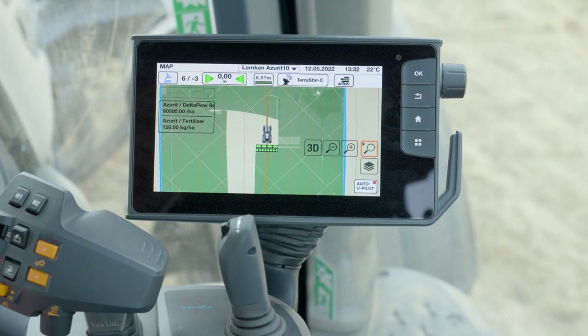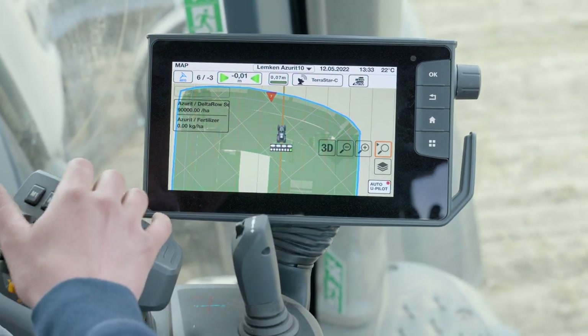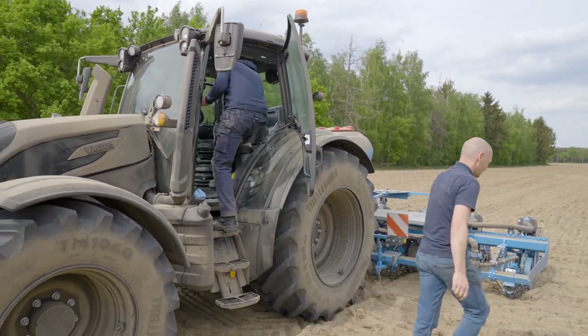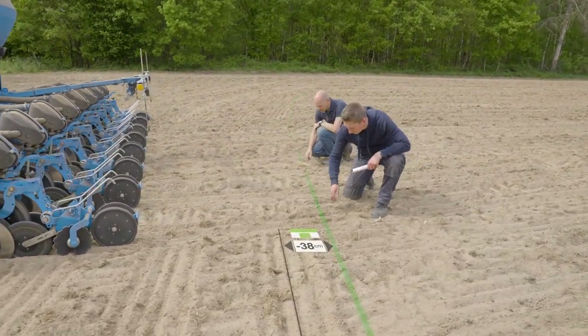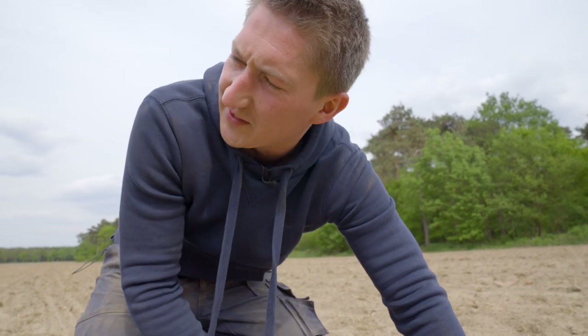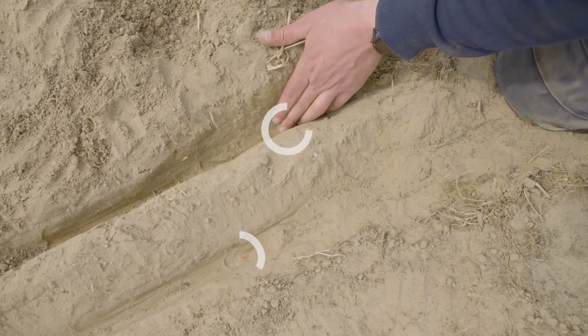Now we are heading to the headland. As soon as you are fully in the work area you stop. Leave the machine in the ground - it's good as a reference for where the seed should be placed. The boots are white, which means they are switched off. Let's get out and do the measurements. So here is your headline - that's exactly what we adjusted in the terminal. Perfect.